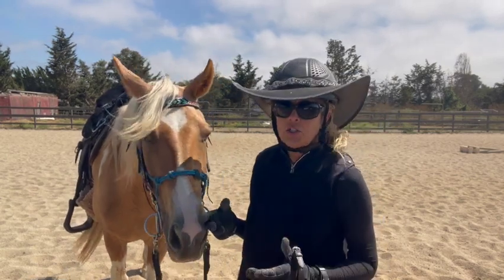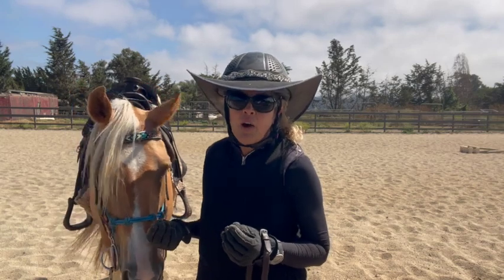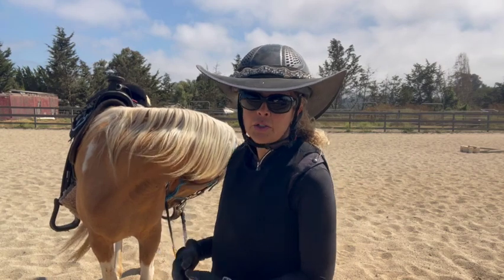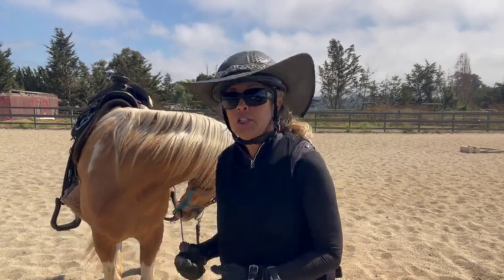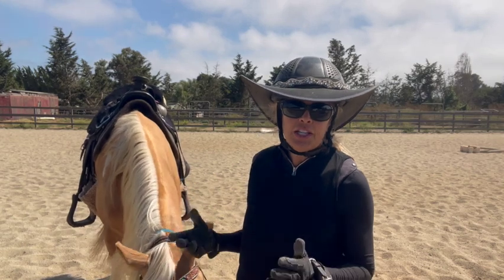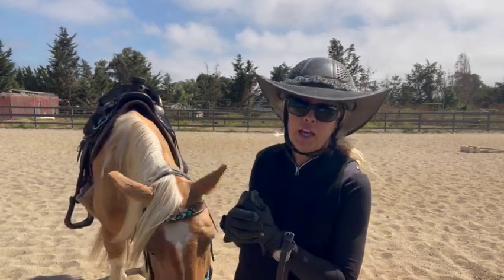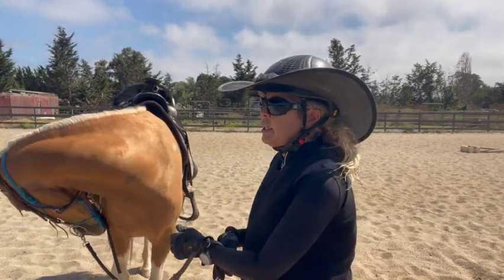She's got a nice slow walk now. She can do a little bit of a flat walk when I pushed her further to see if she had anything. She can't do a running walk, she can't do a fox trot, she can hard trot, and she can't do a rack or saddle gait or any of those things.